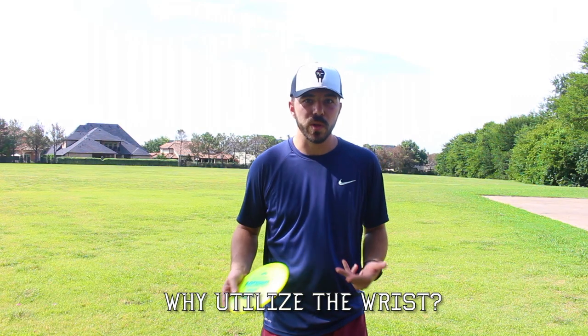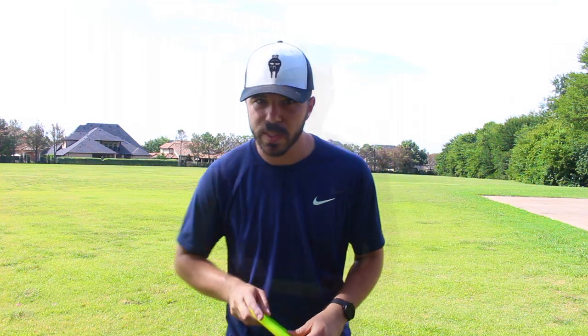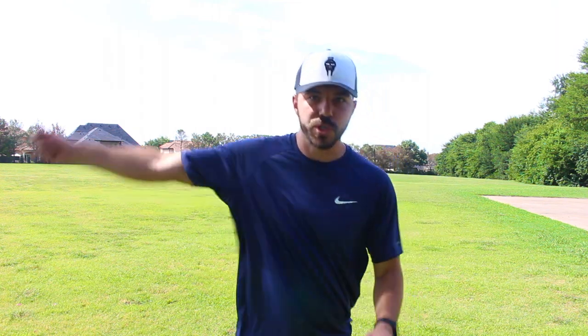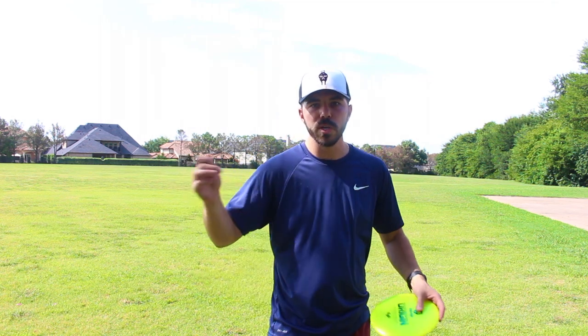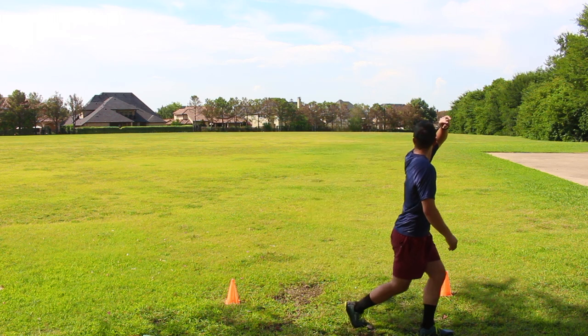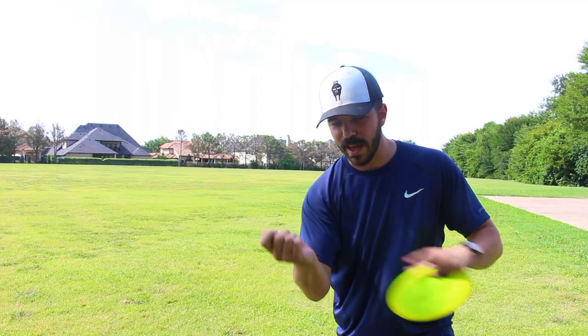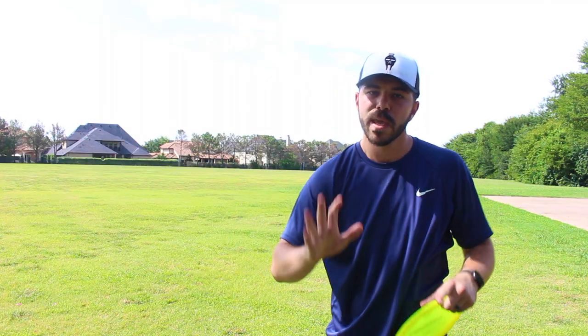Why do they utilize the wrist? Let's revisit that tip of the whip concept. When you're talking about doing a little rat tail with some friends, you're not doing it with your shoulder, you're not doing it with just your elbow. To get the snap, whether it's with a towel or if you've used a bullwhip before, raising cattle or anything like that, you understand that it's all in the wrist to get that final snap. With the forehand it's easy — it's that same forward motion with the wrist. With the backhand, it's opposite.